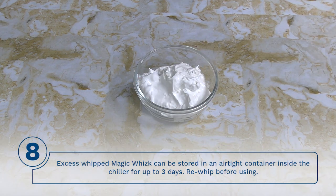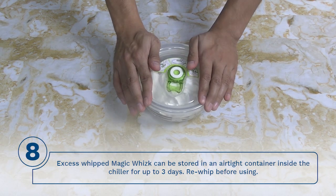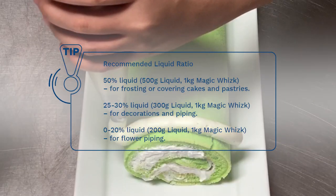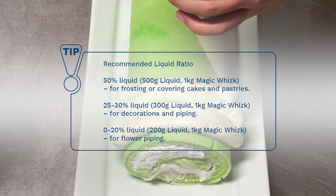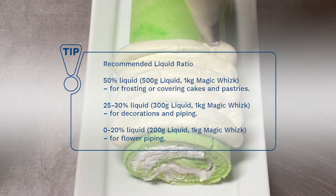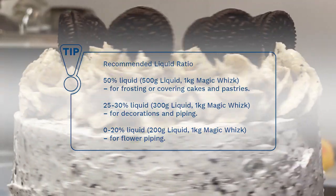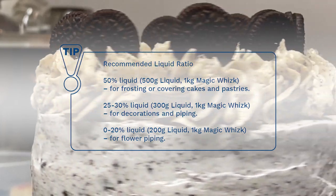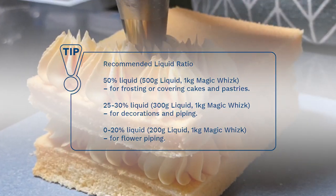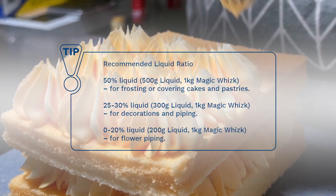Step 8: Excess whipped magic whisk can be stored in an airtight container inside the chiller for up to 3 days. Re-whip before using. Tip — Recommended liquid ratio: 50% liquid (500 grams per 1 kilo of magic whisk) for frosting or covering cakes and pastries; 25 to 30% liquid (300 grams per 1 kilo) for decorations and piping; 0 to 20% liquid (200 grams per 1 kilo) for flour piping.